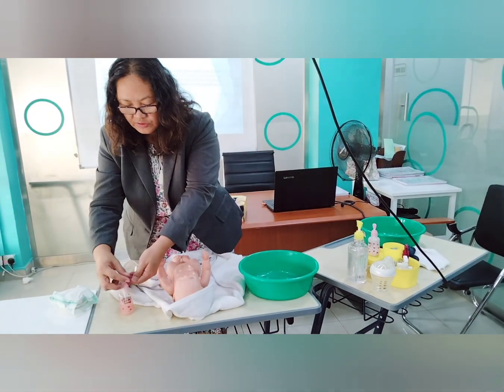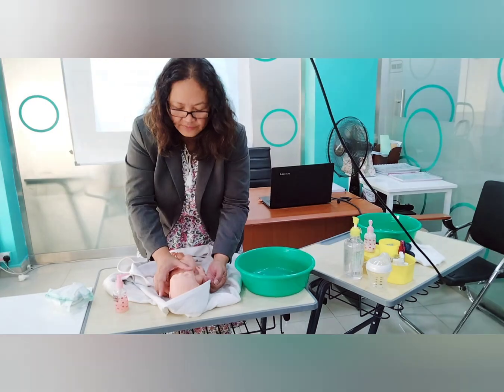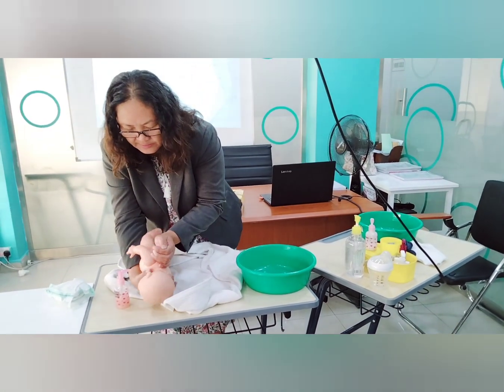Apply soap also at the back of the baby, supporting the baby's body while doing so.